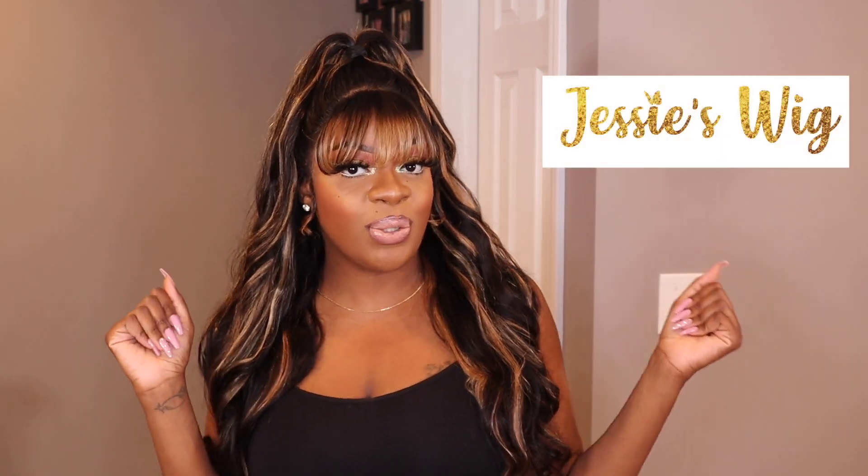Hi y'all, I am Simone C, welcome to my YouTube channel or welcome back. Today y'all we have an exciting video — today's about this beautiful, gorgeous Bang Highlight Wig from the company Jessie's Wig. I would love to thank Jessie's Wig so much for sending me this gorgeous, bomb, beautiful unit and for sponsoring today's video. If you all are interested to see how I got this gorgeous install from start to finish, please stay tuned and keep on watching.